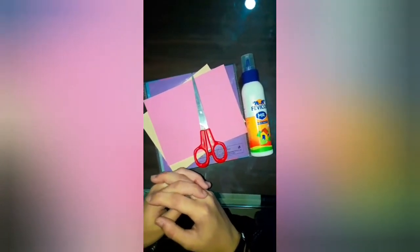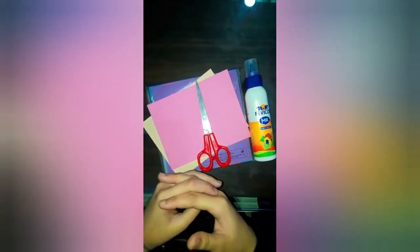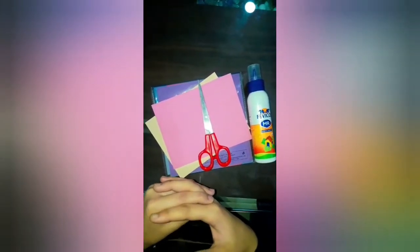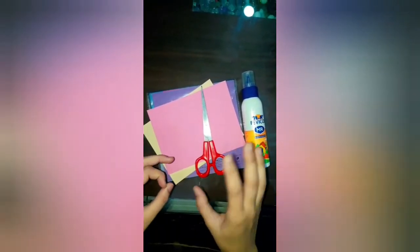Welcome back to our channel, I hope you all are fit and fine. Let's start our video. I am going to make a gift hamper. We will hang some photos and paste everything with Fevicol. I have put all the pieces together with craft paper.